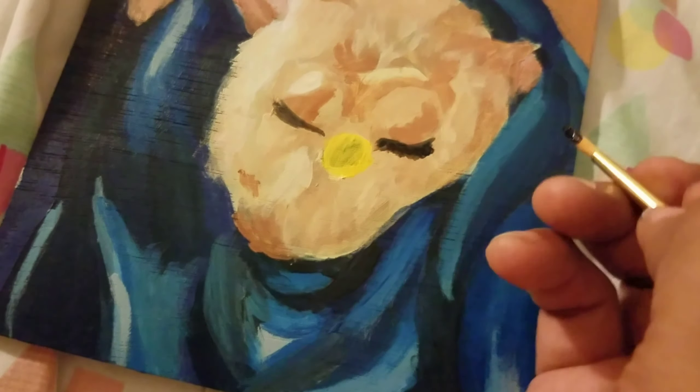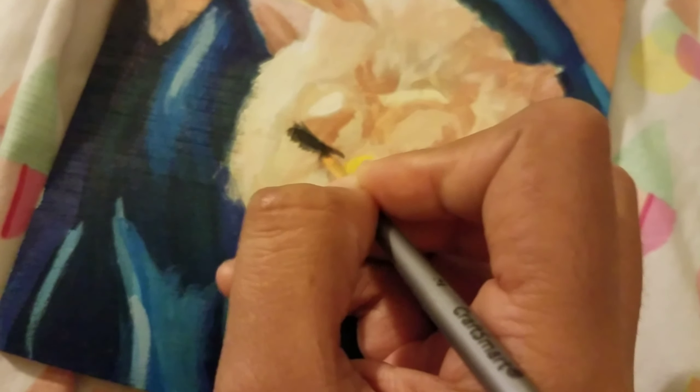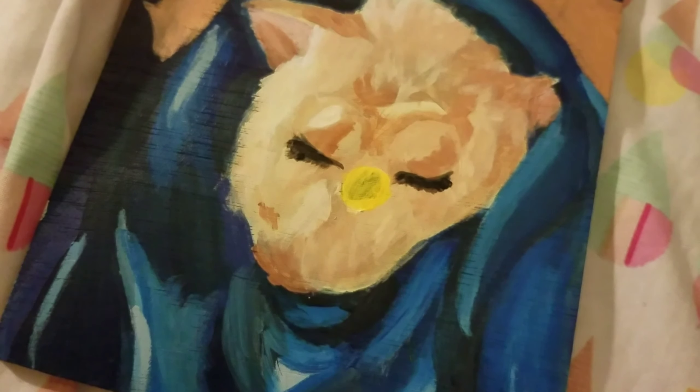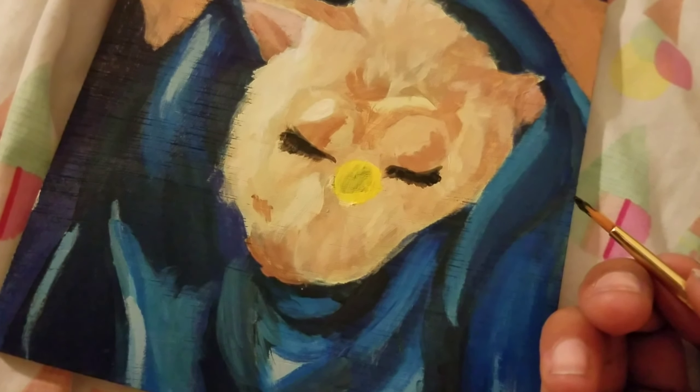I got inspiration off a Tumblr post. I can't remember the Tumblr user's name off the top of my head, but I'll put it up somewhere over here so you guys know, and I'll link the post down below.